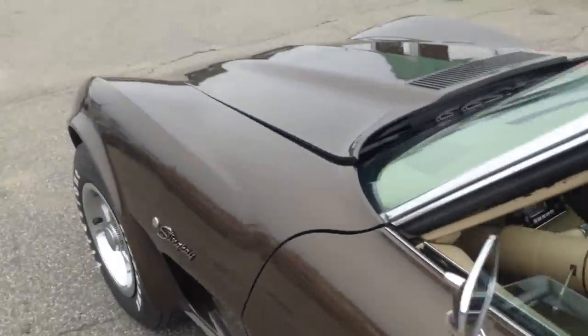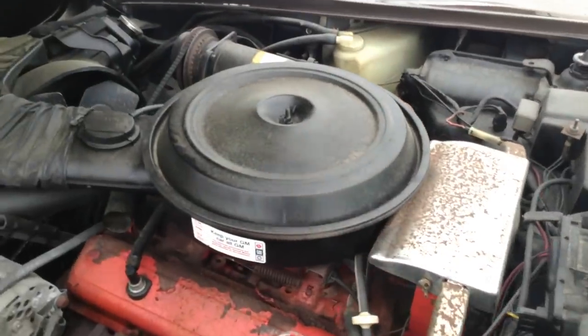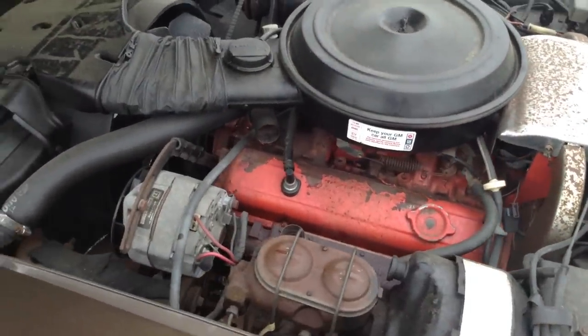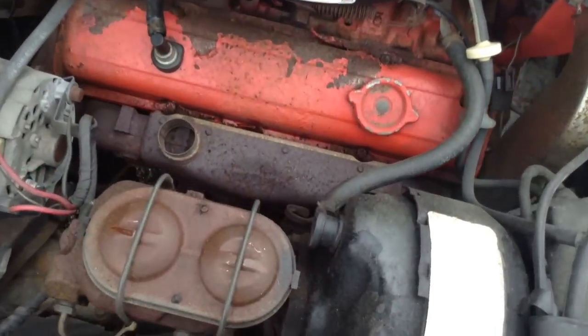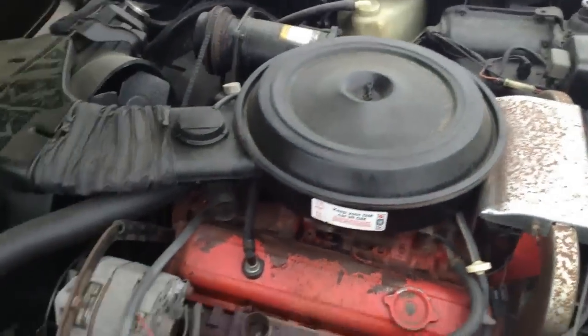Now this is right in the middle of the smog years — a lot of cars had to put all the smog stuff on, like catalytic converters. For instance, this car has kind of a dual exhaust, then it goes into one exhaust pipe to the converter, then it splits again into the duals.